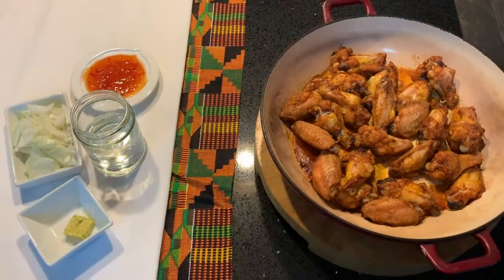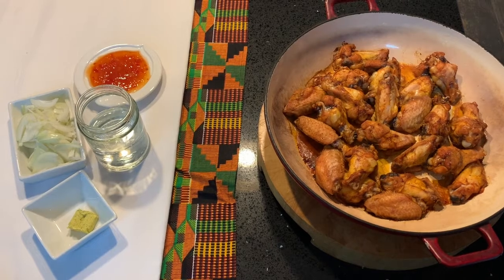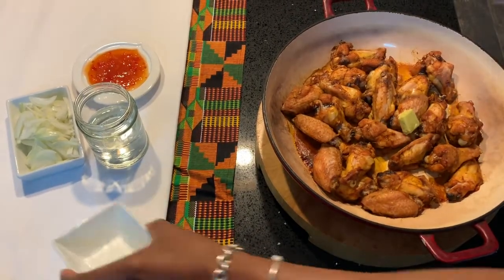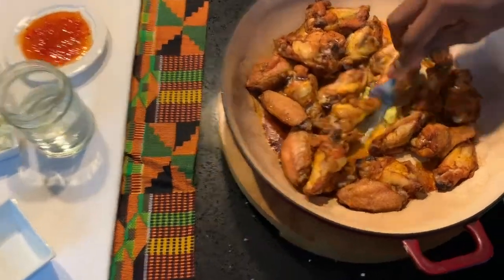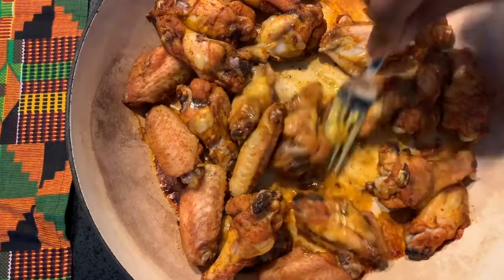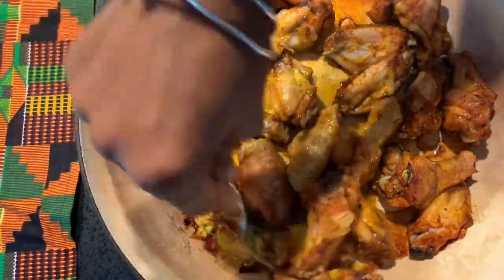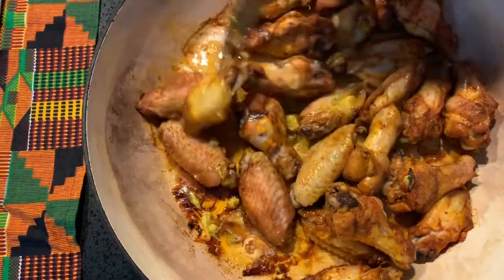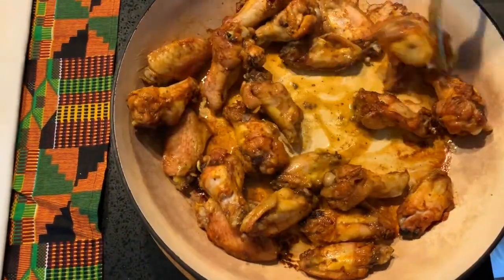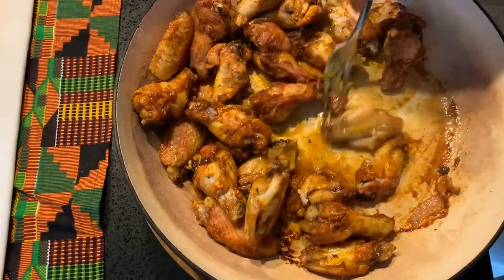The chicken has been cooking for about 30 minutes on gas mark 4. Take it out of the oven and what we're going to do now is put the stock cube in. We're going to mix it because ultimately we are going to make a little bit of a sauce, and the stock cube helps with that. Try as much as you can to coat the chicken with the stock cube.